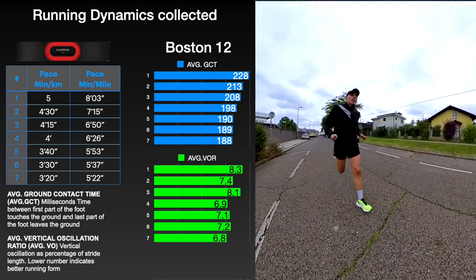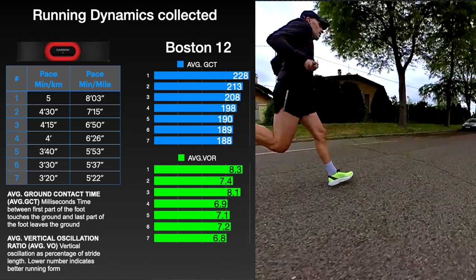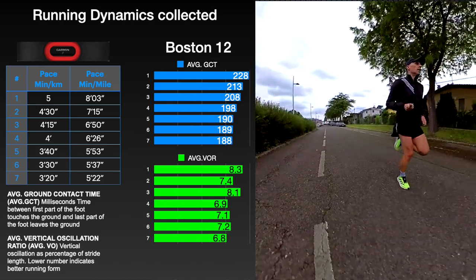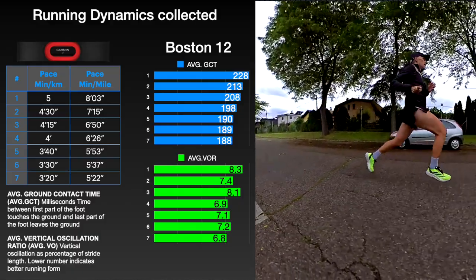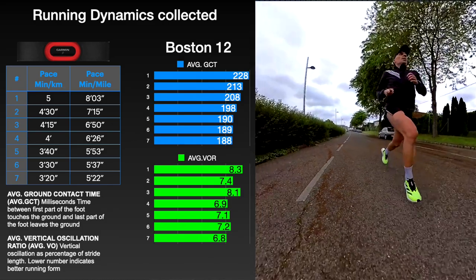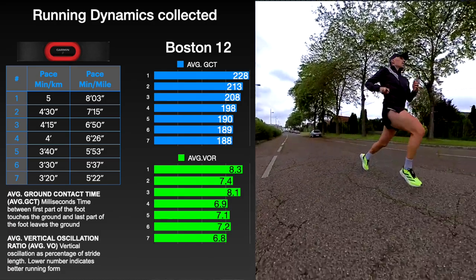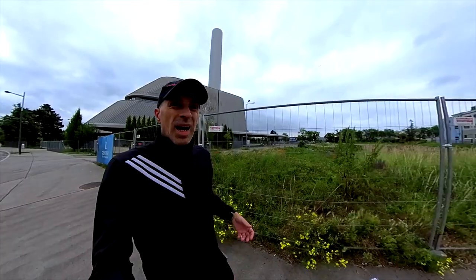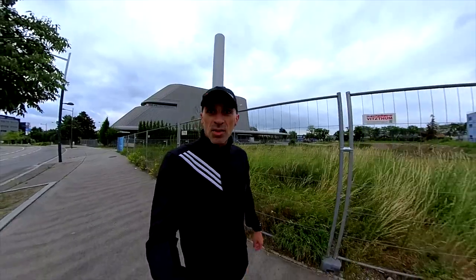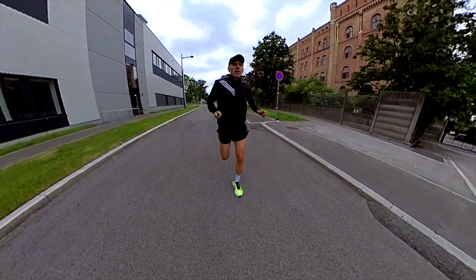About the running dynamics collected at 7 different running paces from 1 to 7, which is the fastest test: the main difference with the previous version is the vertical oscillation ratio, which seems lower in the Boston 12 at the fastest paces. So the shoe tends to propel you more forward than up, while the response looks better as well than the previous version. This behavior is most likely due to the less foam and cushioning, the lower stack height, and the new energy rods, which make this version more efficient and responsive. I haven't felt the LightStrike Pro in the forefoot too much, but instead I felt the energy rods.